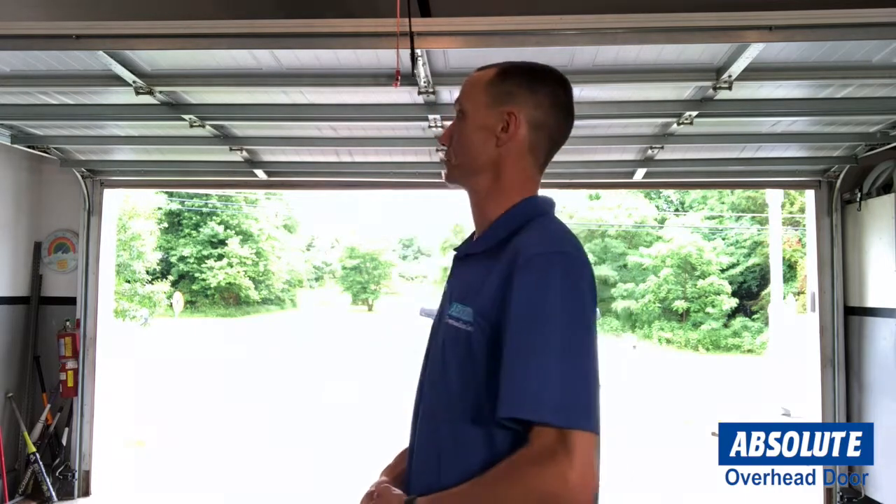Hello everyone. My name is Brent Halber. I'm with Absolute Overhead Garage Door Services here in Elizabethtown and Louisville. I'm on location at a customer's home in Vine Grove, Kentucky. In recognition of Garage Door Safety Month, we just want to go over a few basic things that you can check yourself at home to make sure that your operating system is working like it should.